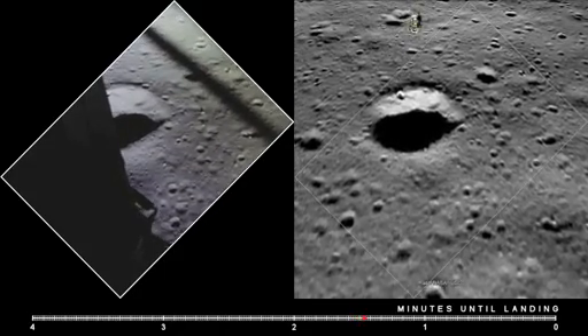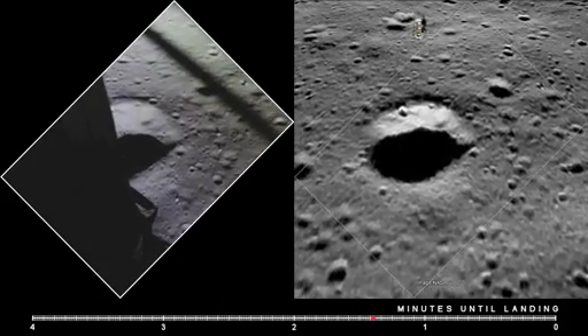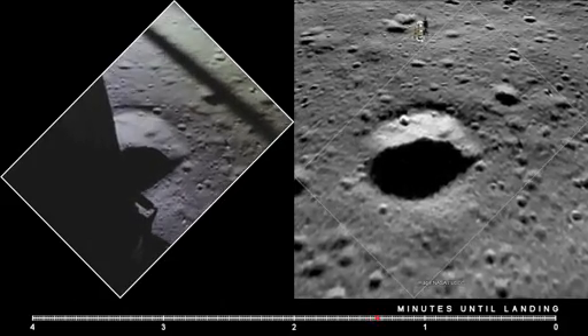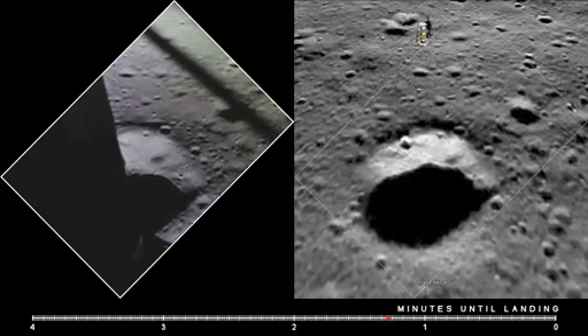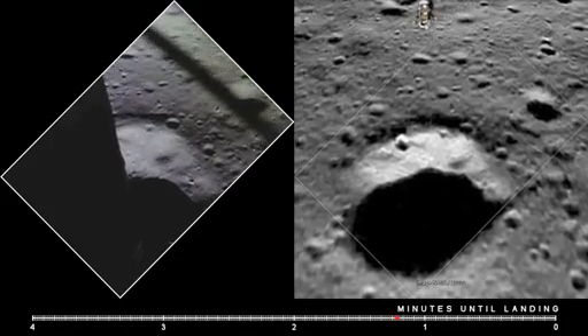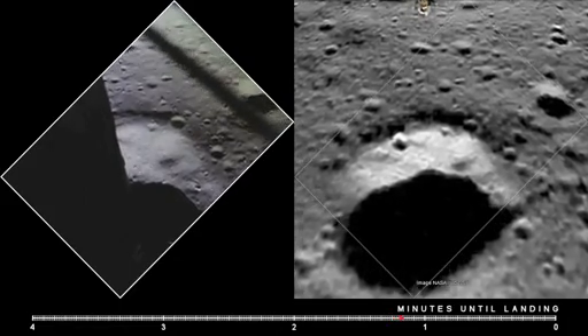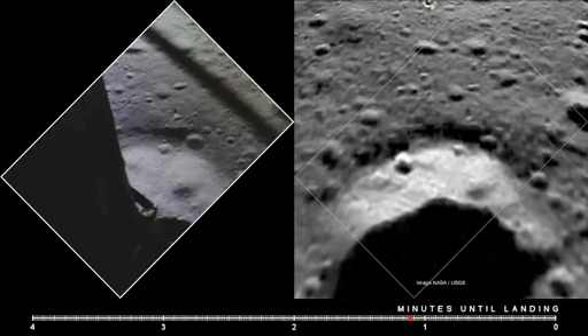Altitude, velocity, light. 10 and a half down. 220 feet. 15 forward. 11 forward, coming down nicely. 200 feet, 4 and a half down, 5 and a half down. 11 60. 6 and a half down. 5 and a half down. 9 forward.